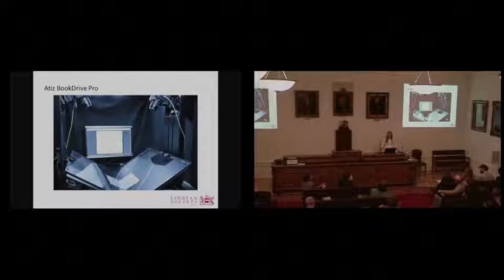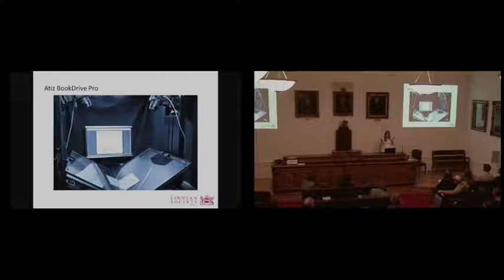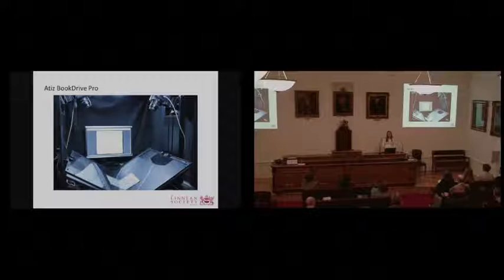In 2011, with a generous grant from the Andrew W. Mellon Foundation, we were able to purchase our own dedicated ATEEZ BookDrive Pro scanner in order to digitize the Linnaean Annotated Library and our collections and notebooks of Alfred Russell Wallace. This scanner was designed for book scanning, as the cradle design minimizes damage and stress on book spines, and the image capture is performed by two digital SLR cameras. A new version has just been released with improved lighting and a cradle that can move to flexible angles, although we won't be purchasing that anytime soon.